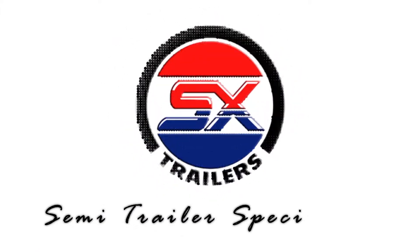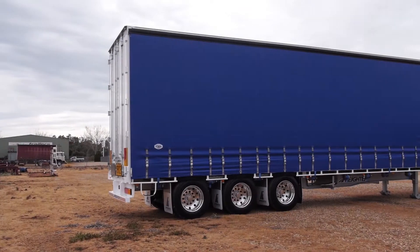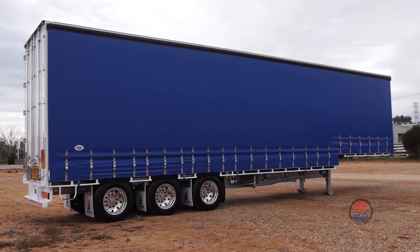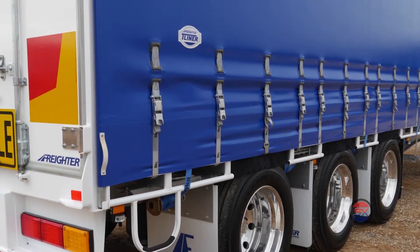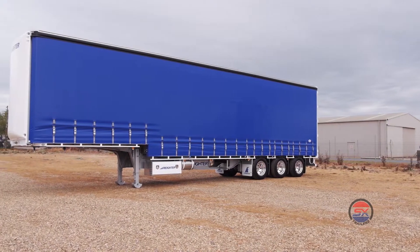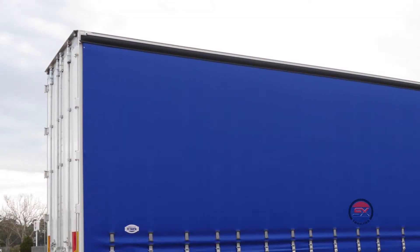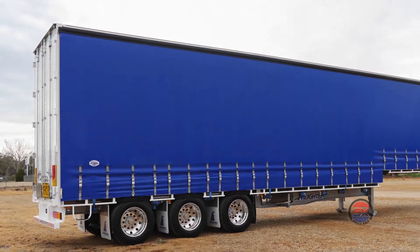G'day and welcome to another walk around of a quality new trailer from SX Trailers, the Semi Trailer Specialists. Today we have for you the SX stock 45 foot drop deck T-liner with mezzanine decks. This style of trailer allows an operator double stack side loading ability in the ever reliable Freighter T-liner model. Manufactured here in Australia from 350 grade high tensile steel and weighing in at 9.9 tonne tare, this trailer is a great package fitted with SX's most popular options.